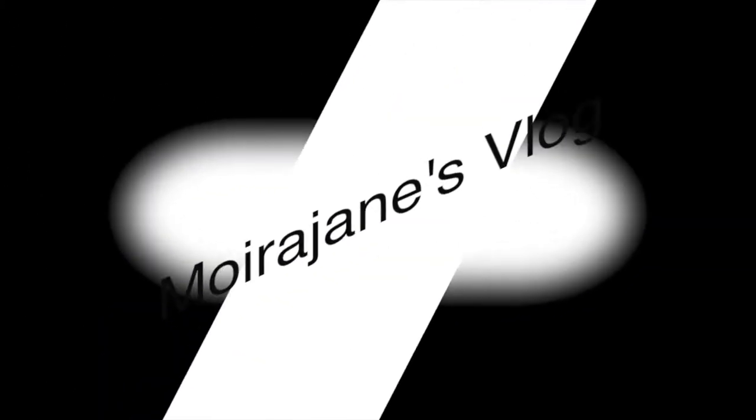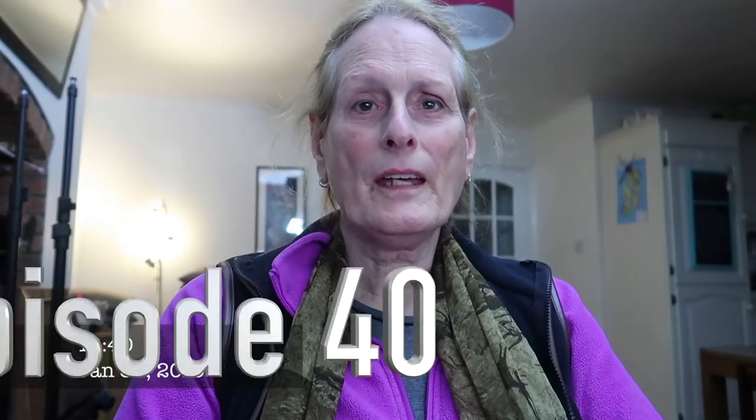Hello folks and welcome to my vlog. My name is Moir O'Brien and I'm doing a 90-day challenge to produce a vlog every day for 90 days. Today I'm going to look at the latest firmware upgrade to the Osmo Pocket, and it is a game changer. It changes the whole aspect of the use of this camera.